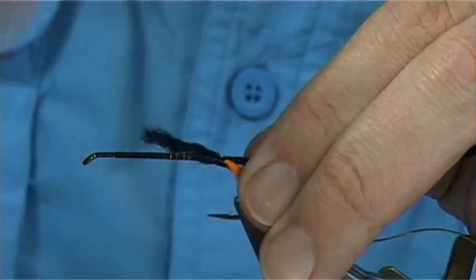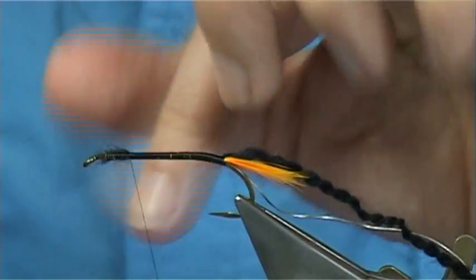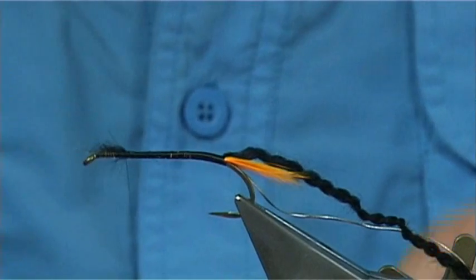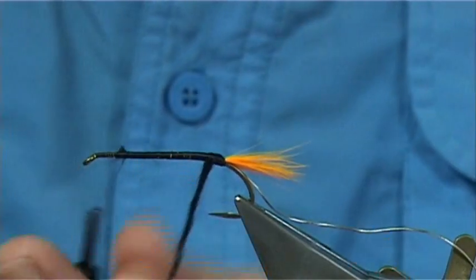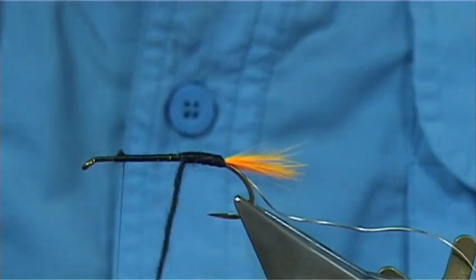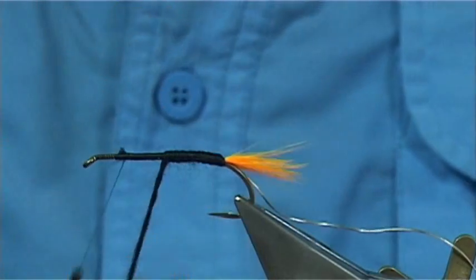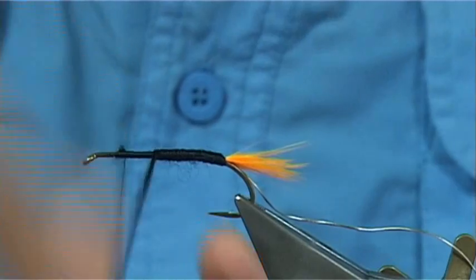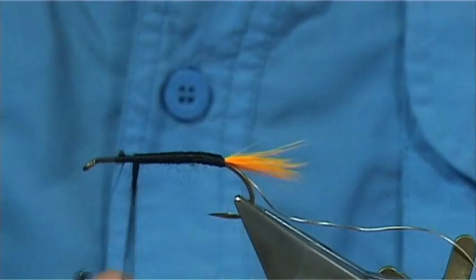I'm going to catch it in the full length of the body, nice and tight, wind up and trim. We want to form a tapered body - just open the wool out. This wool covers really well. There are two strands in this - I've removed one strand. It's what they call a three-ply, and I've taken one out.